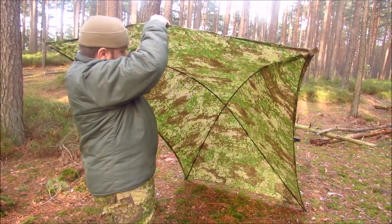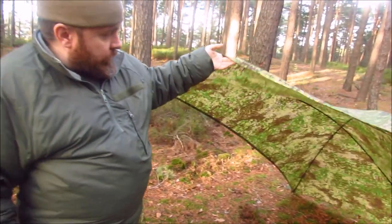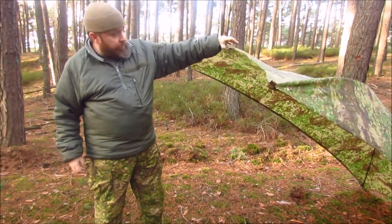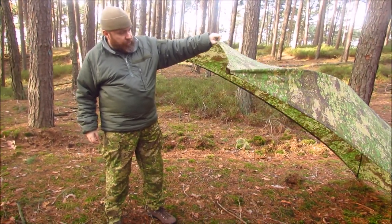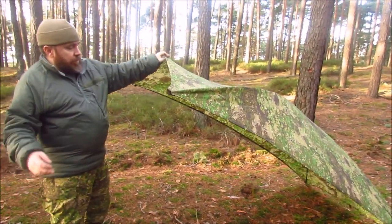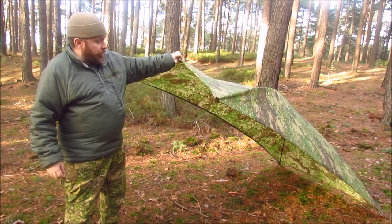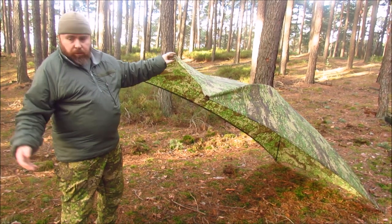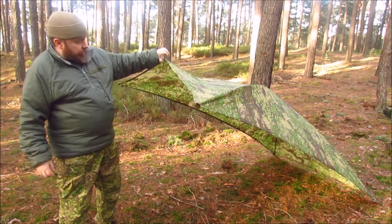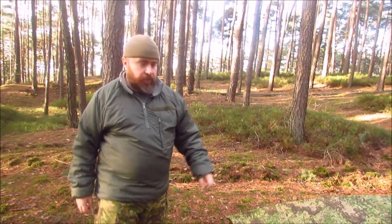I have to adjust it a little bit so I just can lean it against a stick or rock or something and have a really nice, spacious shelter. But the great benefit of this is if the weather turns out to be really bad — if it's really pouring down or the wind comes from all sides — I just can remove the support here and let the shelter down, and I'm protected from all sides.